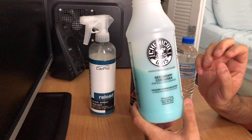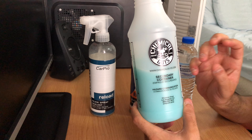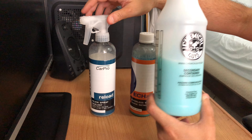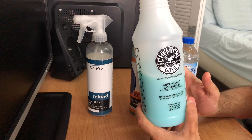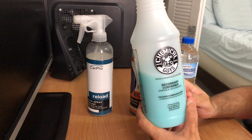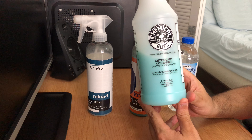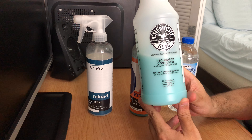Here I have the two ounces of Reload, two ounces of Eco, and the rest is diluted water. With this I maintain my car weekly after every wash. It provides some slickness along with some short-term protection. It won't provide the long-term protection of Reload on its own, but it will provide some protection for at least a few weeks, so it comes in very handy.